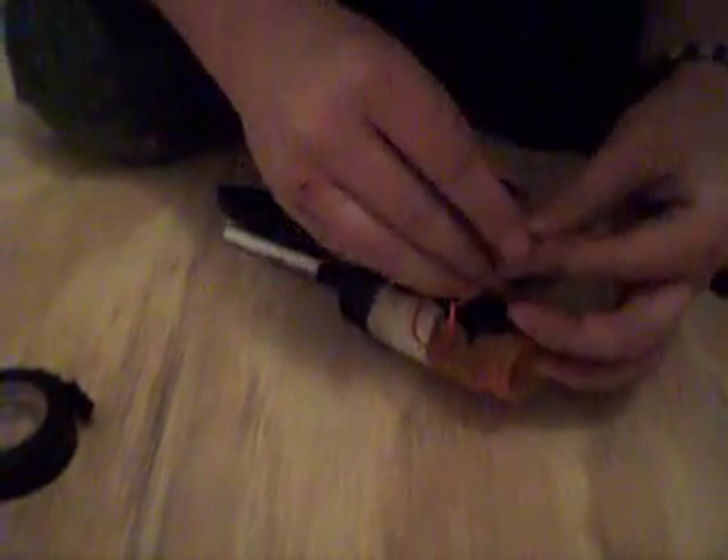Make sure you get it pretty good and make sure it works. Put it in the inside. Well, it didn't work that time. I've got to fix it some more.